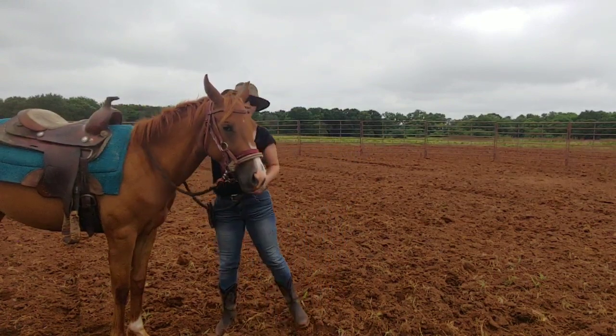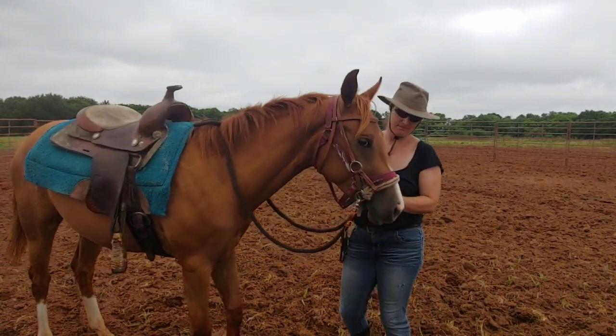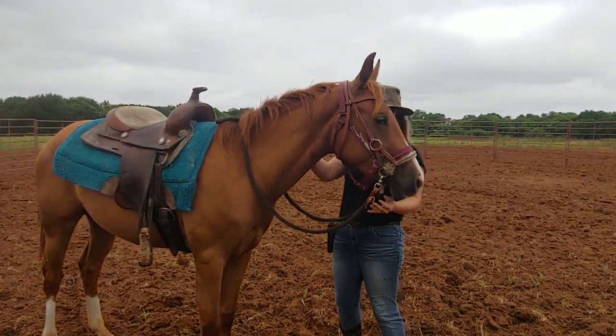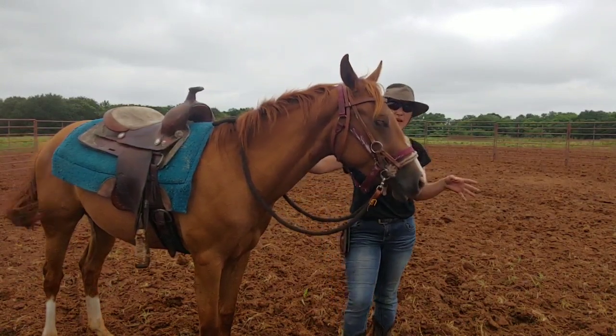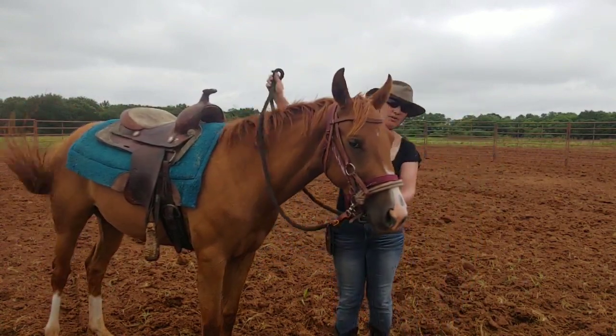I've got just a plain old side pull on her. She's just got a plain side pull — it's not a big deal. She's eventually gonna have a bit in her mouth as per the instructions of her owners, but we're gonna start her out with just a little bit of pressure.